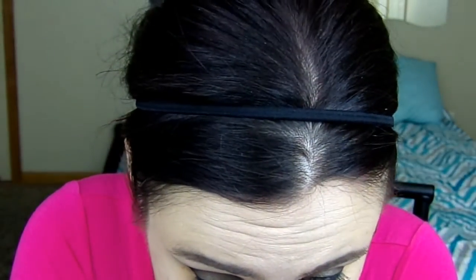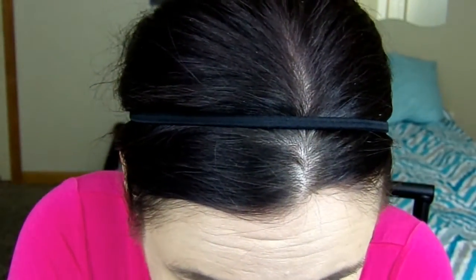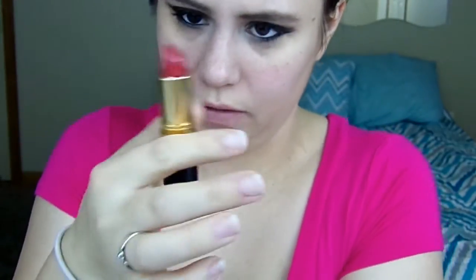Next I'm going to take my Too Faced Perfect Black Gel Liner for the waterline. Then I'm going to take the Double Exposure Mascara and I'm going to do my upper and lower lashes. And then next I'm going to take this Revlon Wine With Everything lipstick.